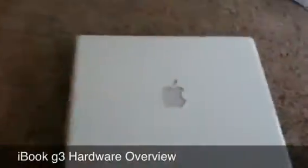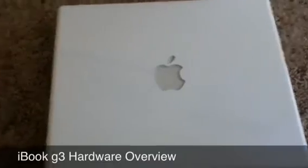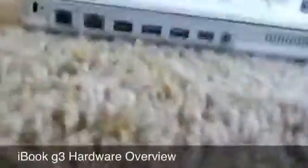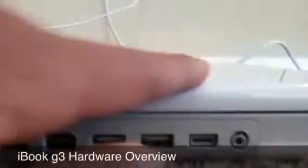You can see the back has the Apple logo, similar to the ones that you'd see on current MacBooks right now. And here are the ports: you've got your Ethernet, two USBs, and a headphone jack.